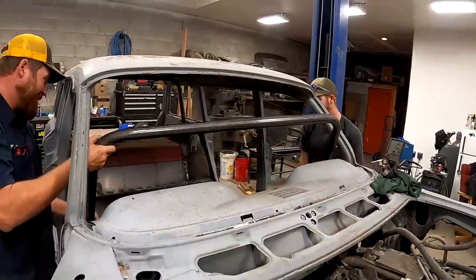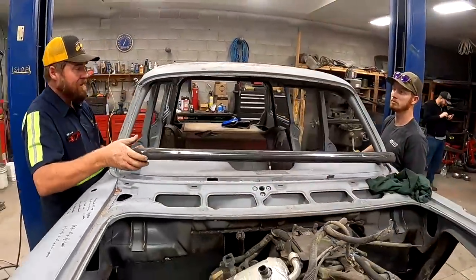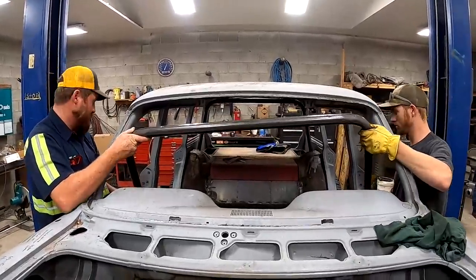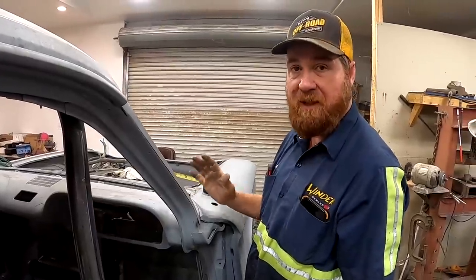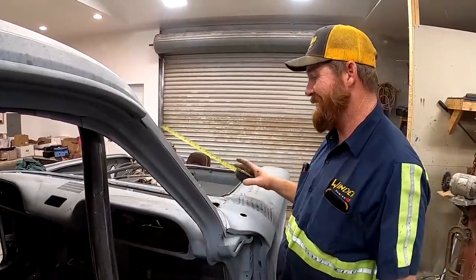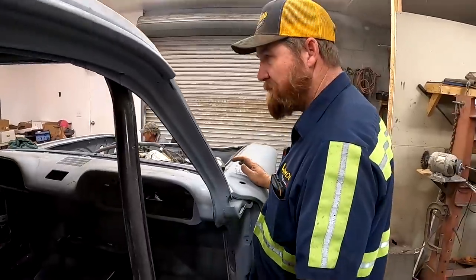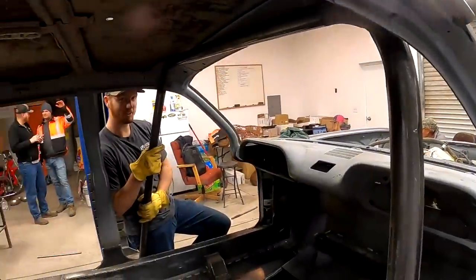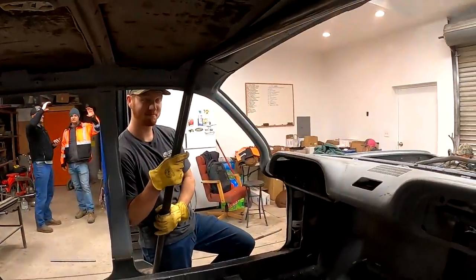We're going to be moving this back because I'm looking for width. Remember, this roll bar is for flops — not for desert racing where you're going end over end at 90 miles an hour. This is low-speed flop protection, which the Corvair was designed for anyway.